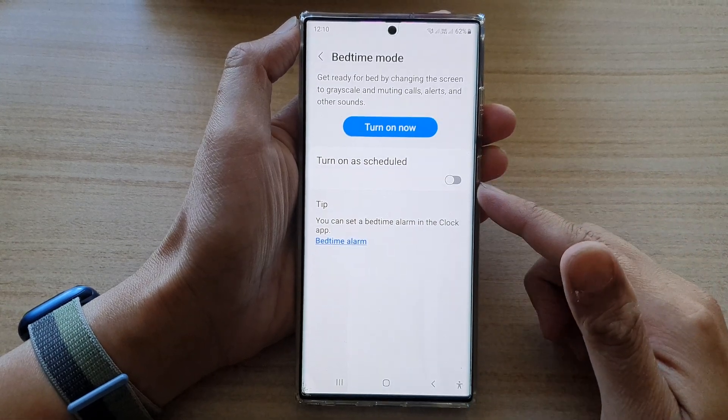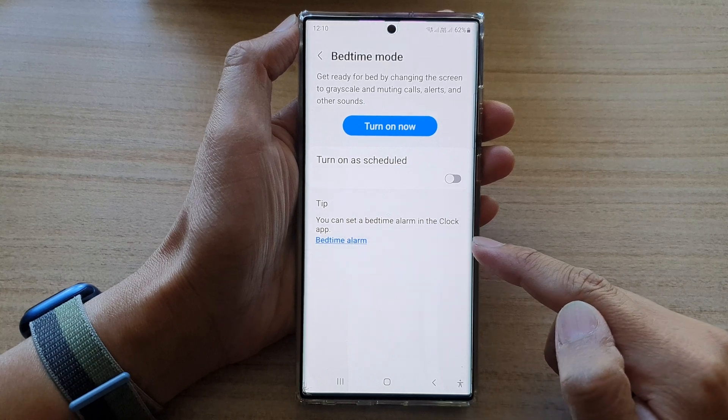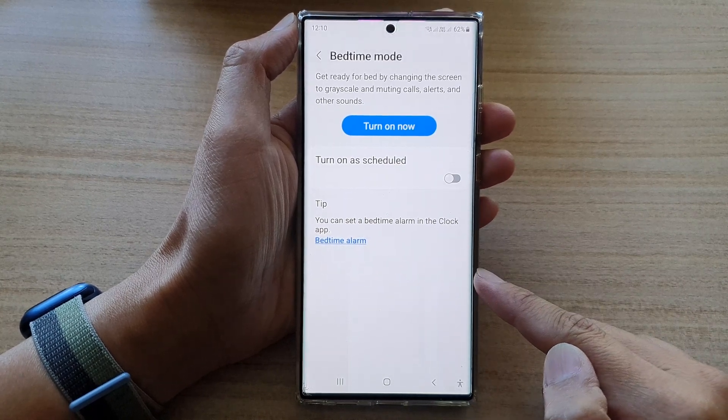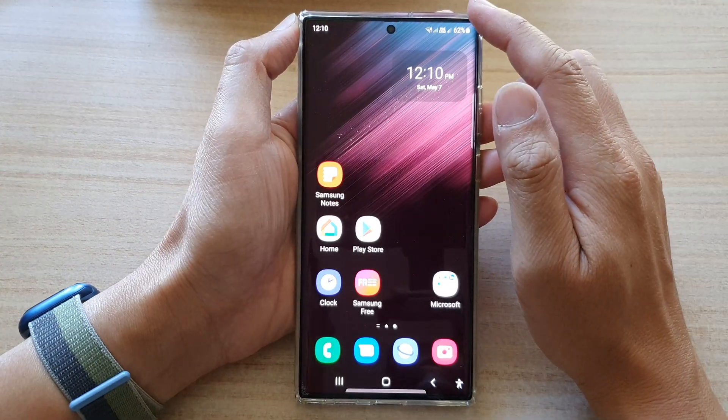Hey guys, in this video we're going to take a look at how you can set a bedtime alarm clock on the Samsung Galaxy S22 series. First, tap on the home button to go back to the home screen.